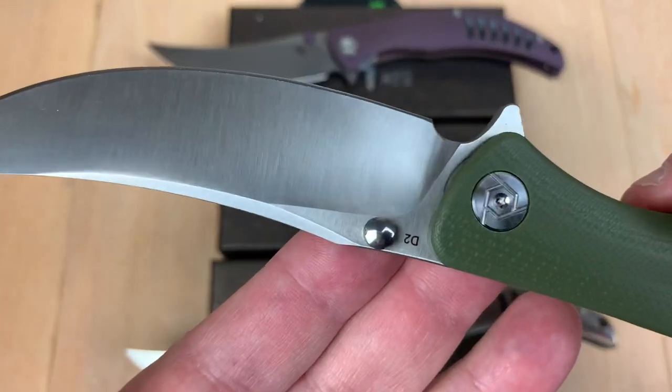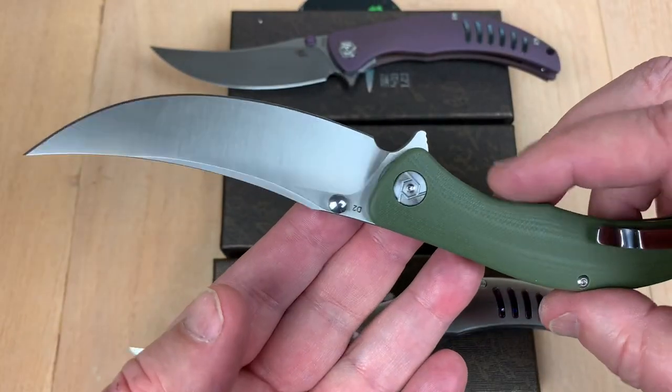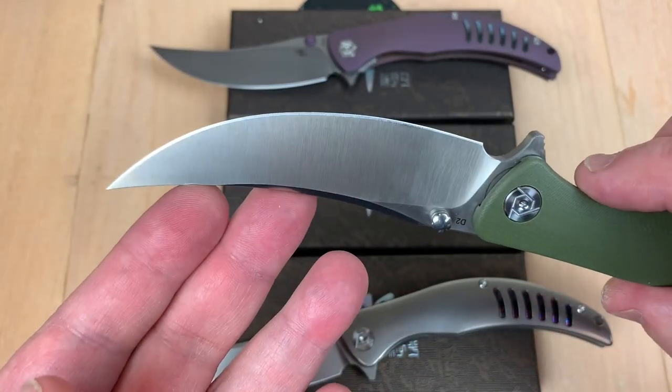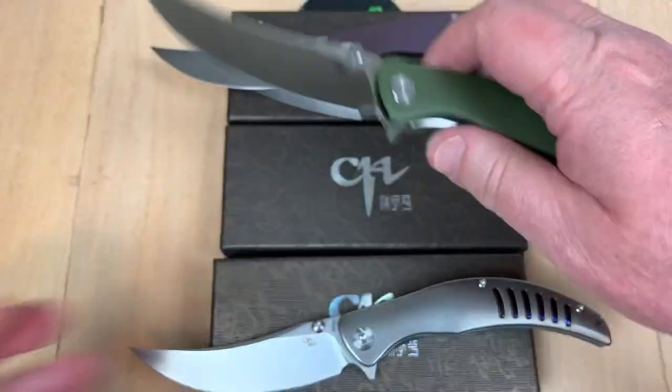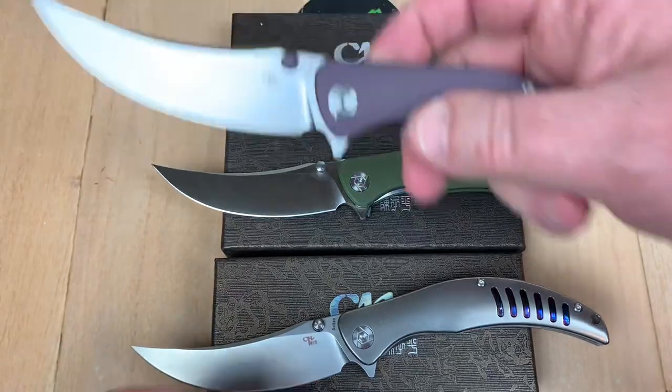On the other side, it says D2 on it. That's it. And that is one — that's a dog, baby. And hey, I'll do a measurement here in a minute.